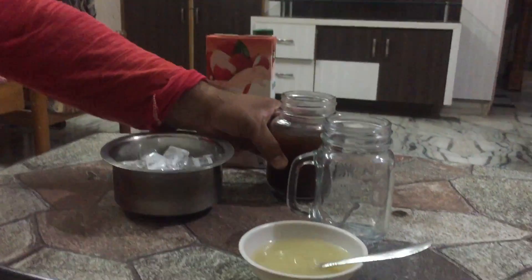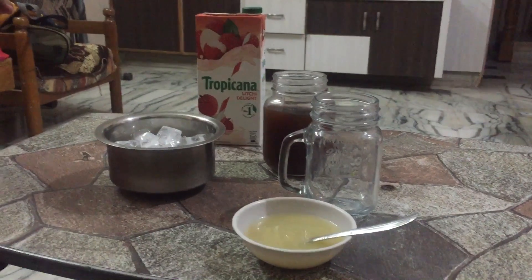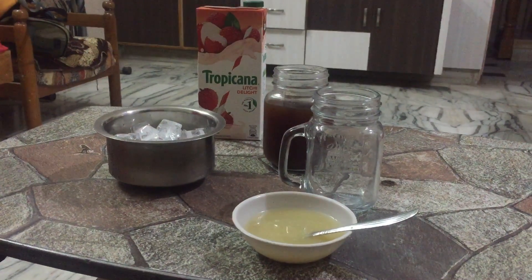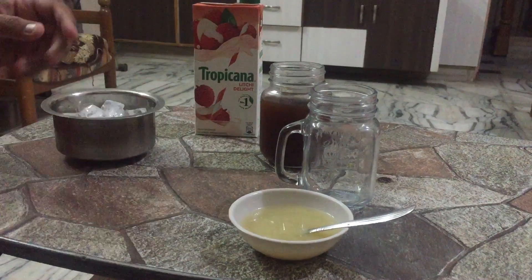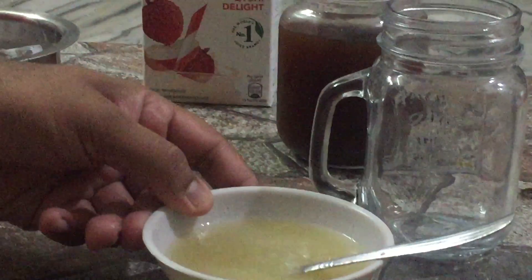For the iced tea, we have boiled tea leaves with cardamom, ginger, and mint leaves. Give it a good boil and cool it for at least two to three hours — this will give a really good taste. We have also taken the juice of four to five lemons for two servings.